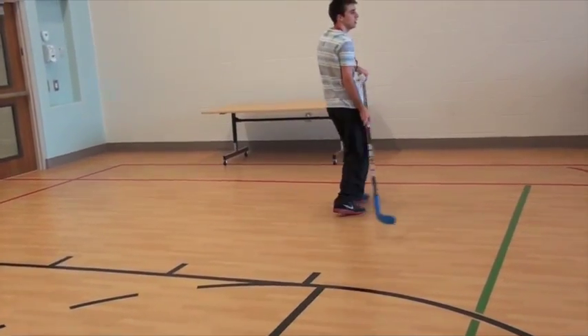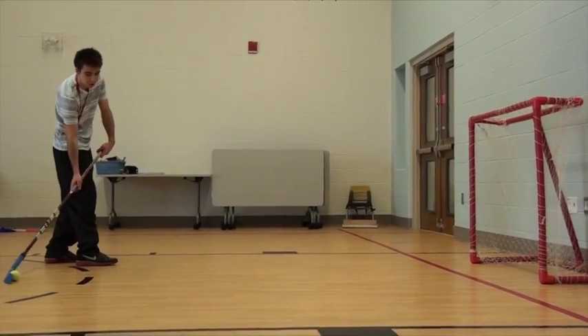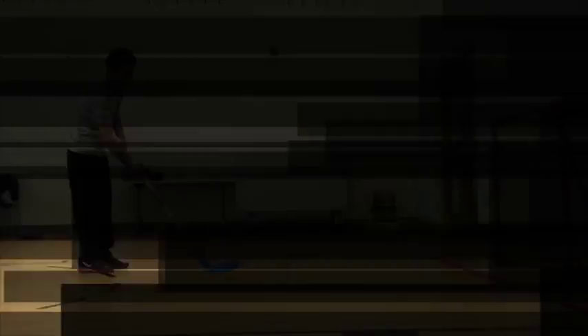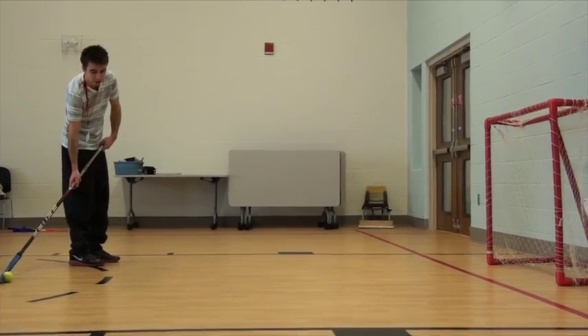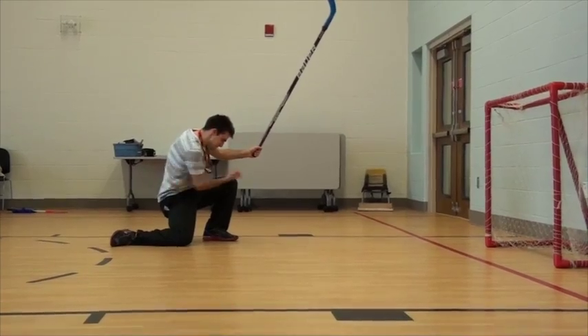To shoot the ball into the net, bring the ball backwards towards your back foot, keeping the ball in the center of the blade. Push your weight onto your stick and sweep the ball forward while transferring your weight to your front foot. As you release the ball from the stick, flip your wrist, allowing the stick to lift the ball.